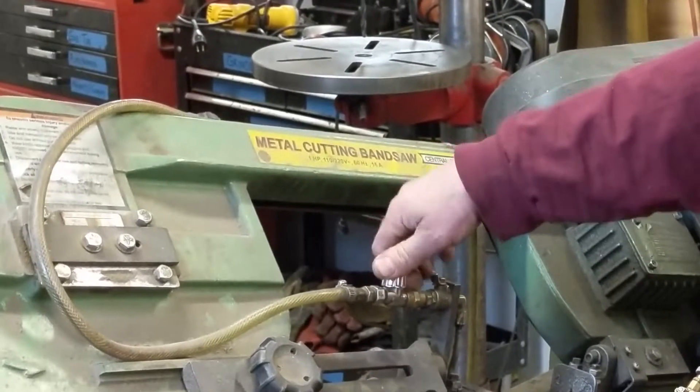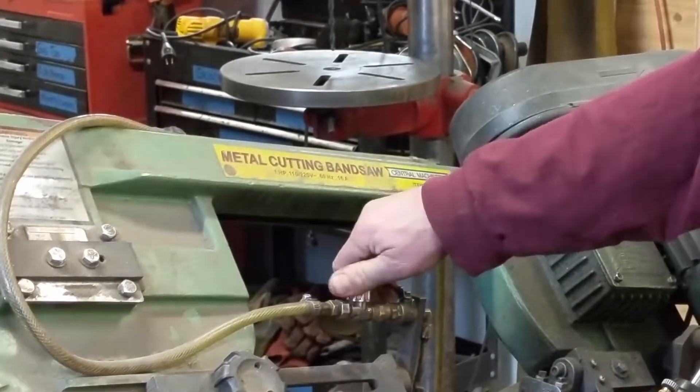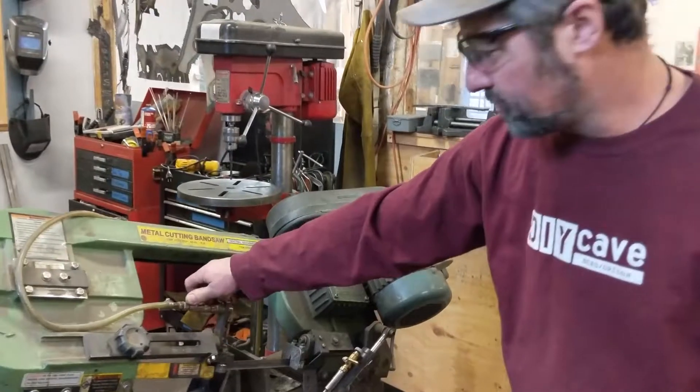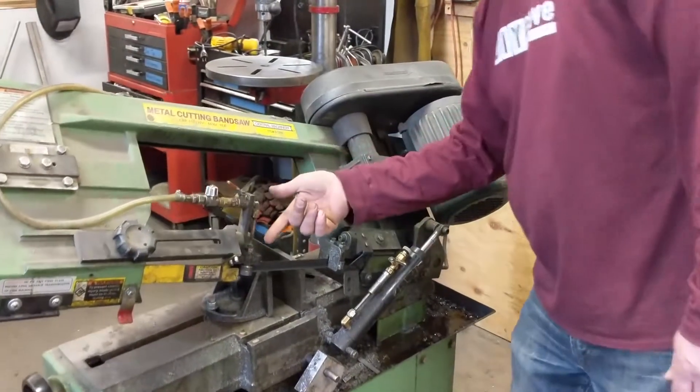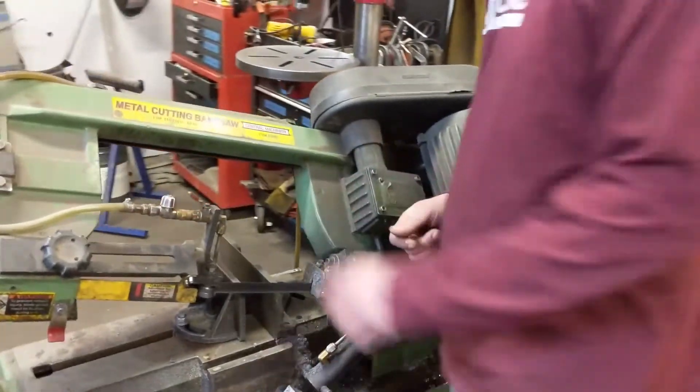This is a flow adjustment. As we turn it counterclockwise, it will flow faster; clockwise, it will flow slower. As we turn this on, we can see that there's fluid coming by looking down onto the blade here.